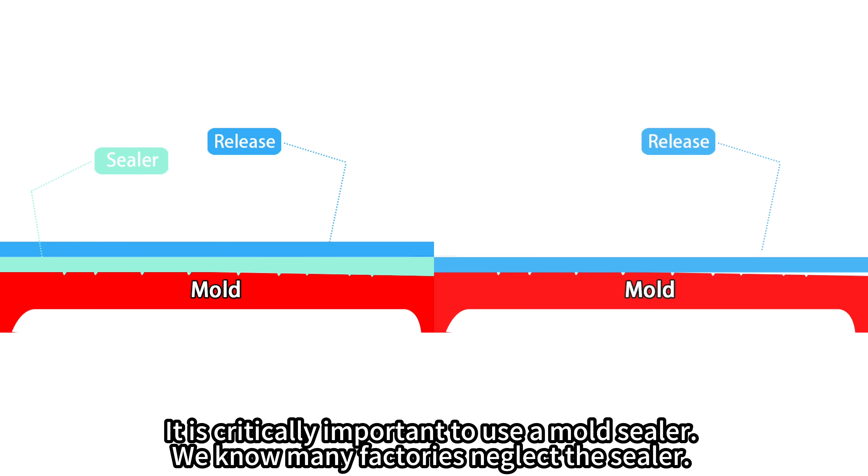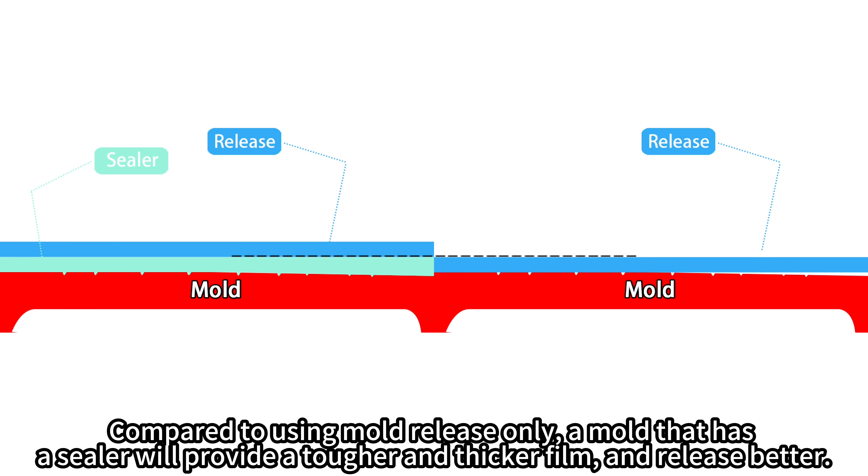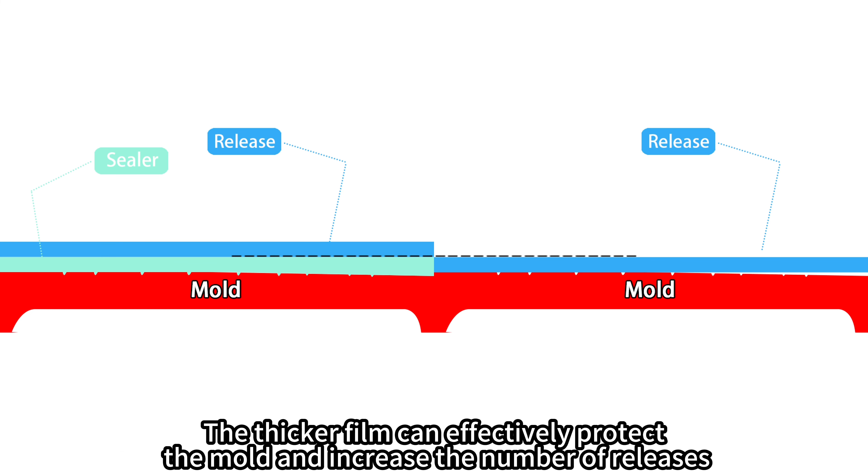It is critically important to use a mold sealer. We know many factories neglect the sealer. Compared to using mold release only, a mold that has a sealer will provide a tougher and thicker film and release better. The thicker film can effectively protect the mold and increase the number of releases.